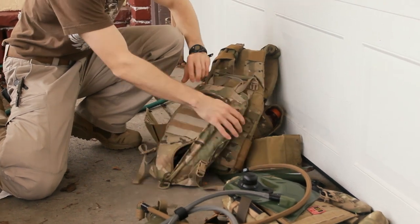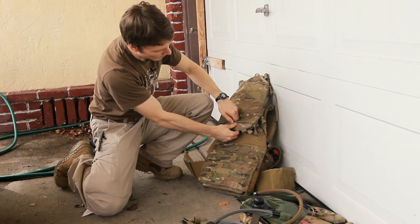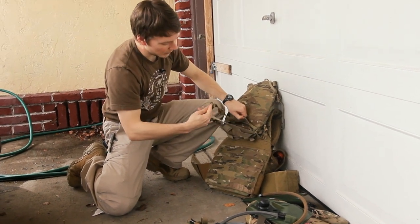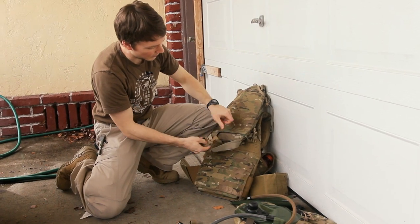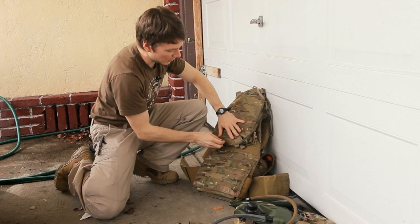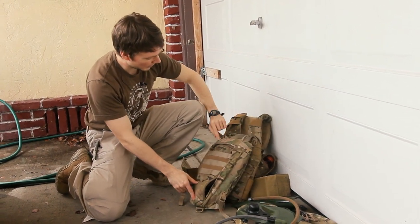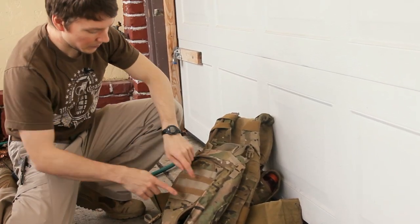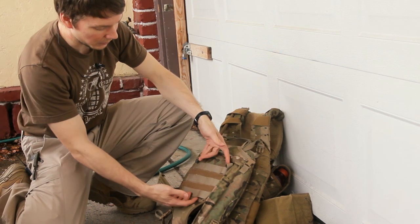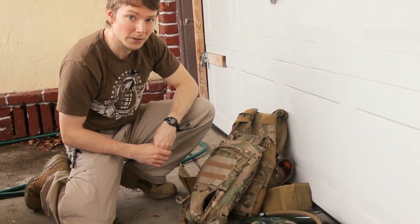Another cool feature — it comes with back straps, so if it wasn't on your carrier, that's pretty handy. Good setup. It's got a sternum strap and all the stuff you'd expect. Just in case it was not obvious, you get to pick which side your tube comes out of. Overall, a pretty solid setup — got all the other cool features such as PALS and Velcro strips for your name tapes. Pretty solid.